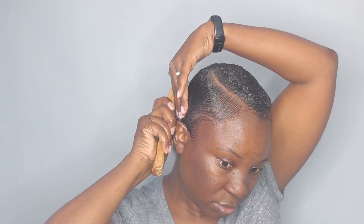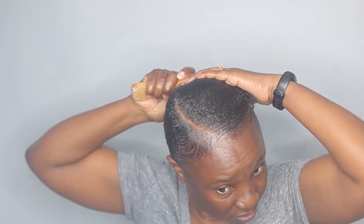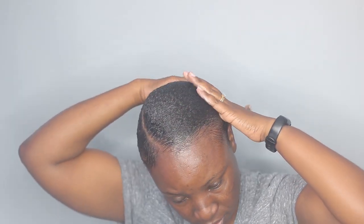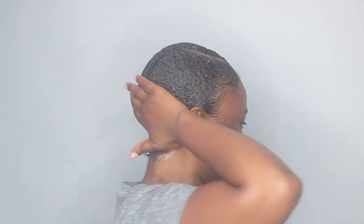Now I am taking my hard bristle brush and I'm going to slick down my hair. I'm making sure everything is saturated and now I'm done slicking my hair. This is how it's looking.